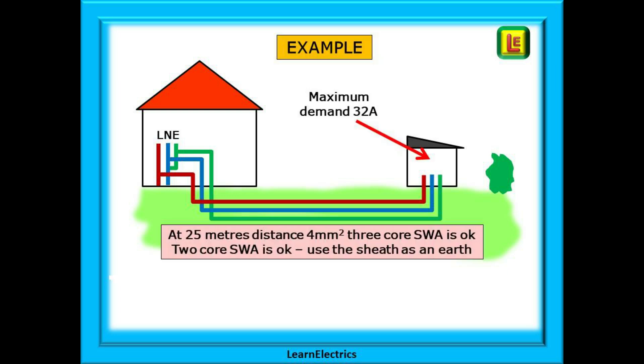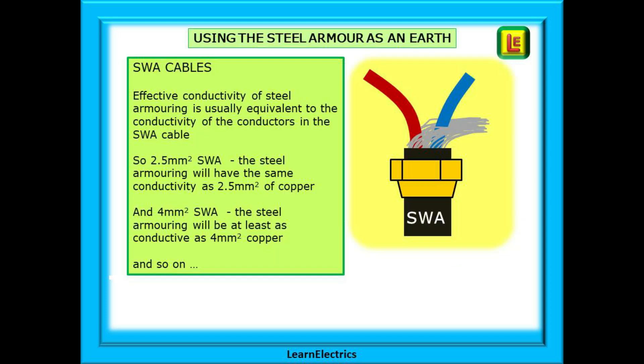In our example, the shed or workspace might be 25 metres away from the house consumer unit. If we decided that the maximum demand was 32 amps, then four millimetre three-core SWA might be sufficient. We could actually use two-core SWA if we use the steel armoring as an earth, if the armoring was correctly terminated at each end. Usually the effective conductivity — how much current can flow in the steel strands — is at least equivalent to the electrical conductivity in the copper conductors in the cable. It will be sized by the manufacturer.